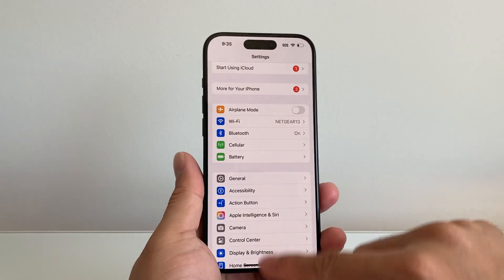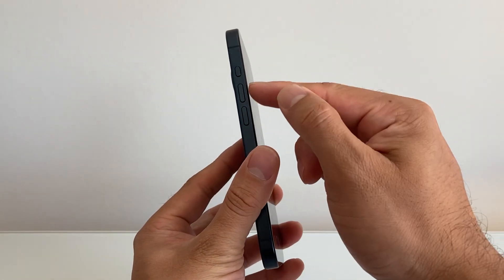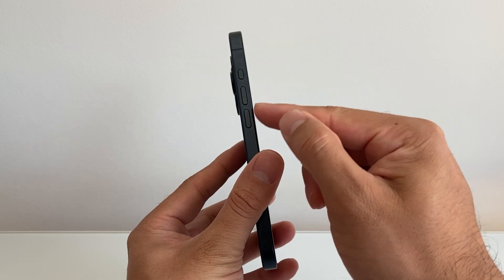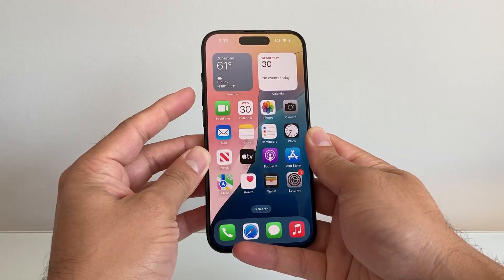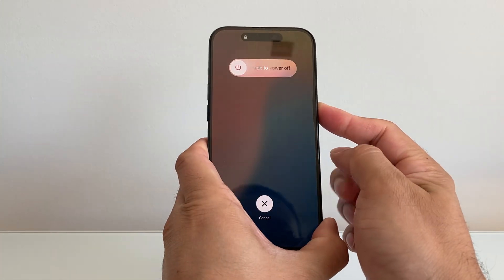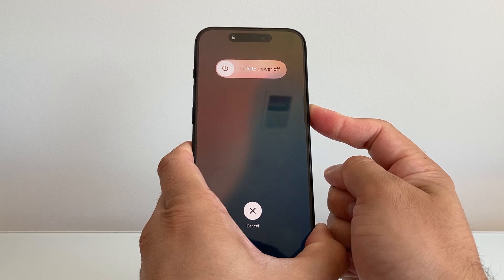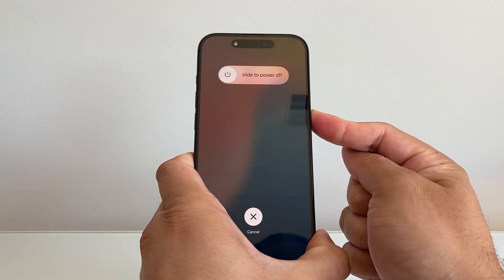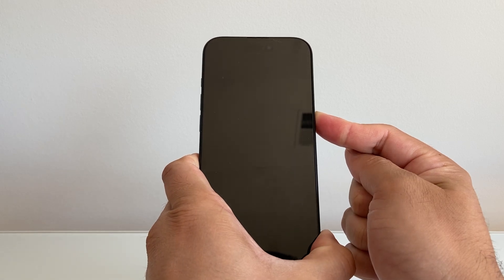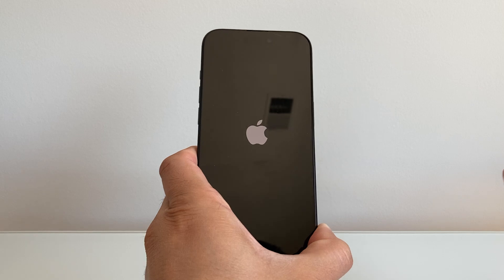Now let's say you did that and it's still not working. The next thing to do is: quickly press and release the volume up, volume down, and then hold the side button. We're going to quickly press and release volume up, volume down, and then hold on to the side button just like that. We're going to wait until the screen goes completely black and the Apple logo appears before we let go of that side button. As you can see, I'm holding down and then I let go.